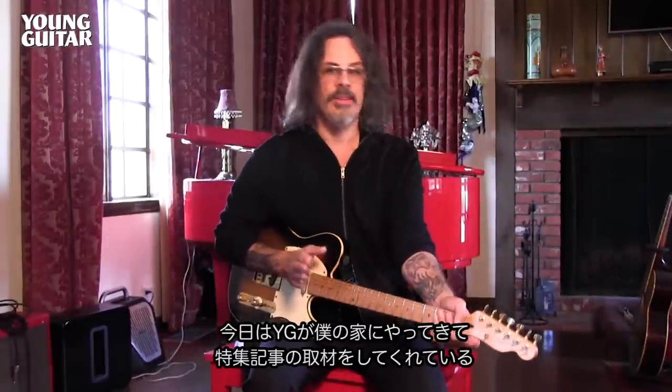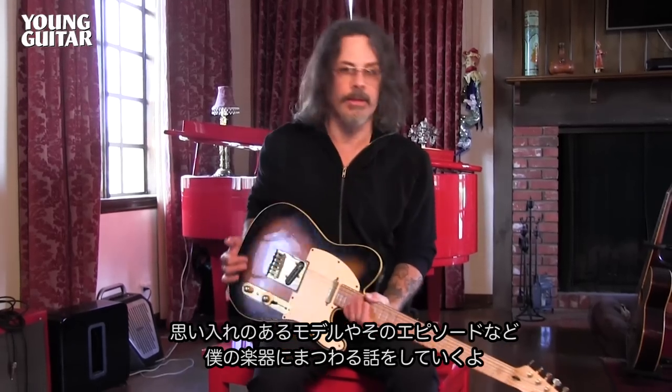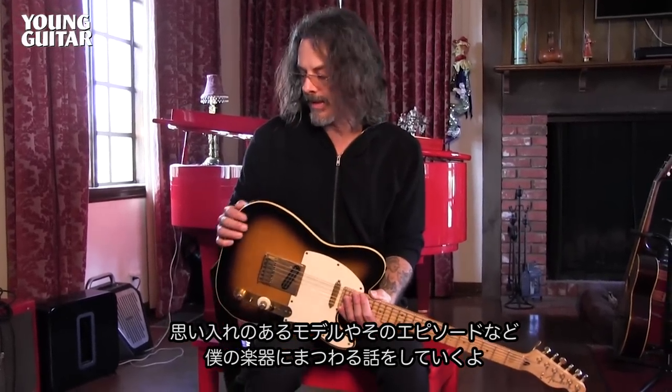Hi there, my name is Richie Kotzen and Young Guitar is at my house and we're doing a little feature story. One of the things we're doing is going through some of the guitars in my collection, talking about which ones are important, and I was going to share a little insight behind each instrument.